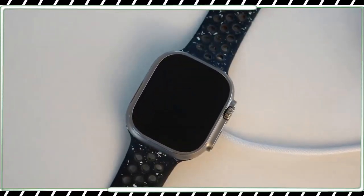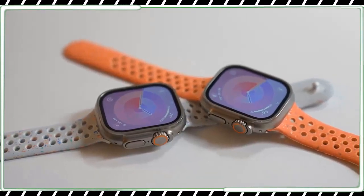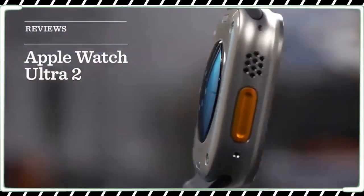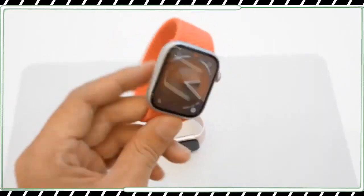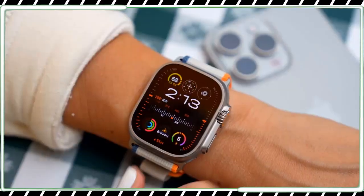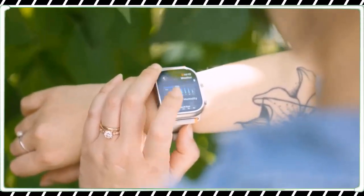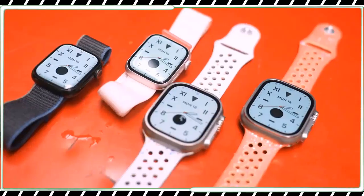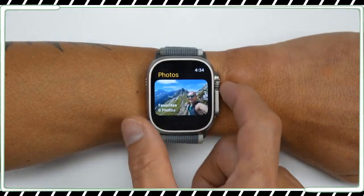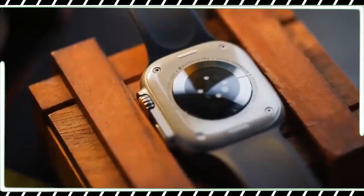The Ultra 2 is even harder to differentiate from the original Ultra. When I got my hands on it at Apple Park, a representative advised I store my original Ultra in my bag, lest I accidentally leave it behind. Even the back crystal on the Ultra 2 just reads 'Ultra,' unlike the Series watches which always specify which series they are. Apple is also using more recycled materials in both the Series 9 and Ultra 2 — the Sport Loop is made of 82% recycled yarn, up from 0%. The aluminum Series 9 is made from 100% recycled aluminum, while the Ultra 2 is made from 95% recycled titanium.